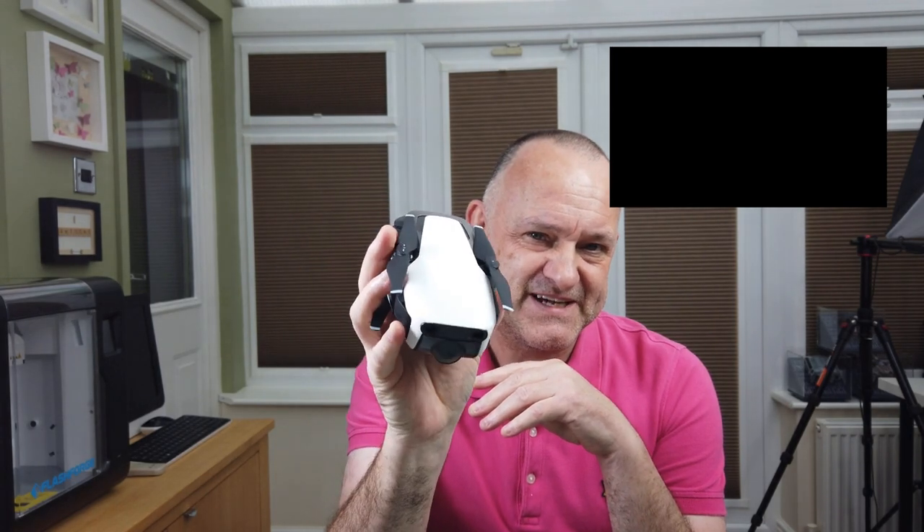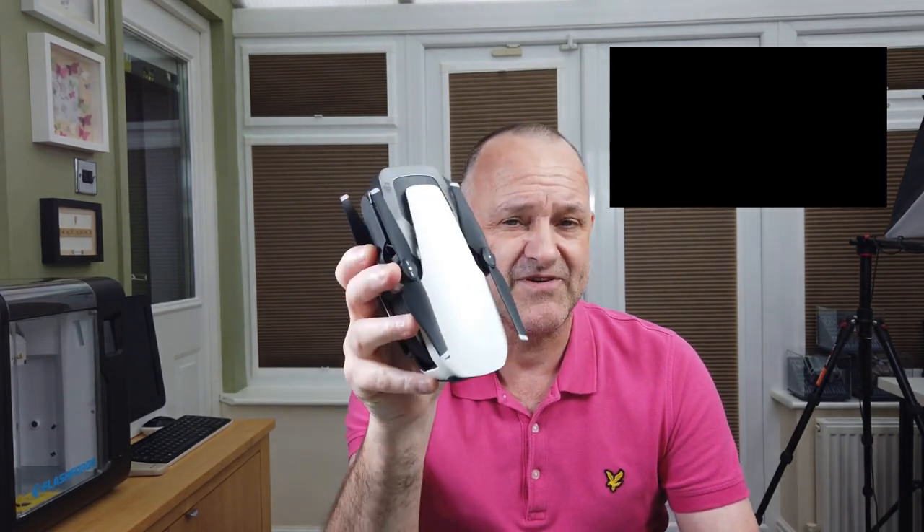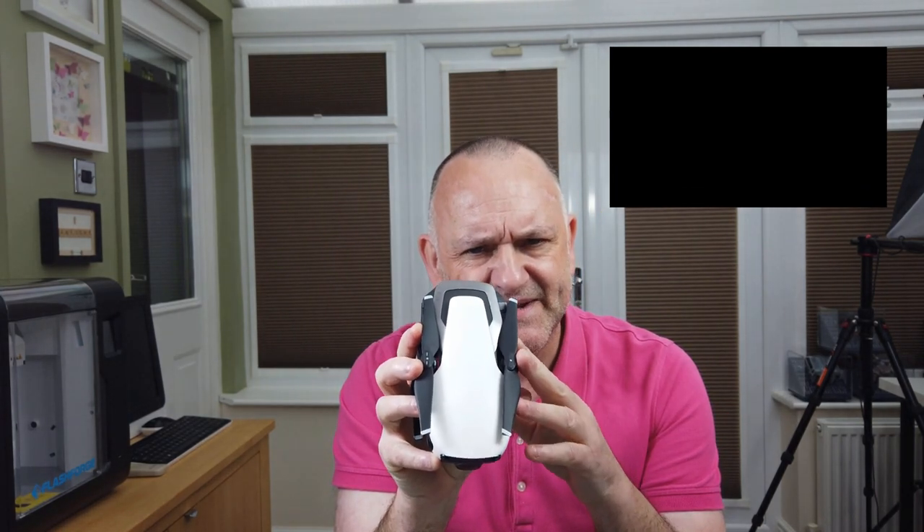The biggest issue with this drone at 649 quid is it's coming up against the Mavic Air and also the Parrot Anafi. It's got a very similar shape to the Anafi and that's what it's going to go up against — which has a three-axis gimbal. The Mavic Air is a bit Marmite but it's still the competition based on size and form factor. The Mantis G also has a quite strange remote, almost like the Anafi but not quite up to that standard, and the sticks don't feel the best.